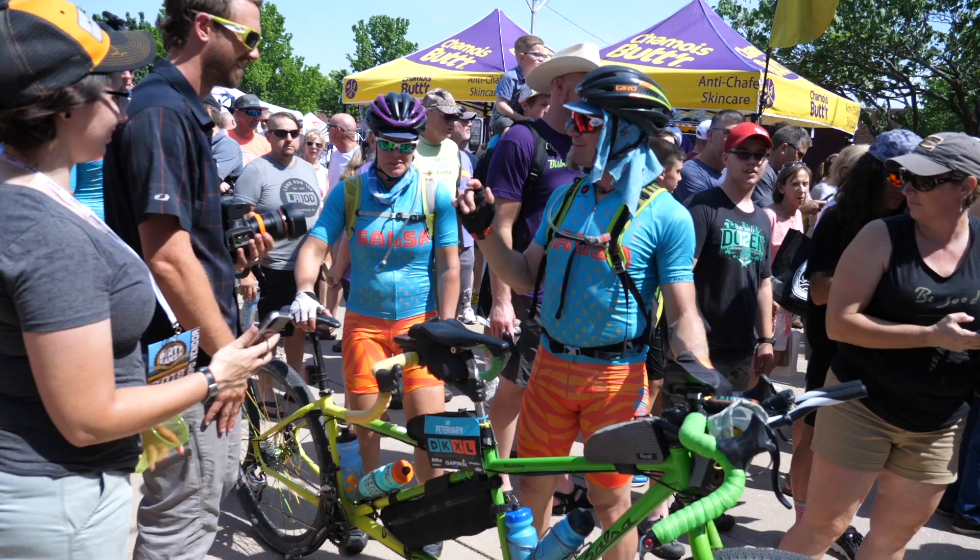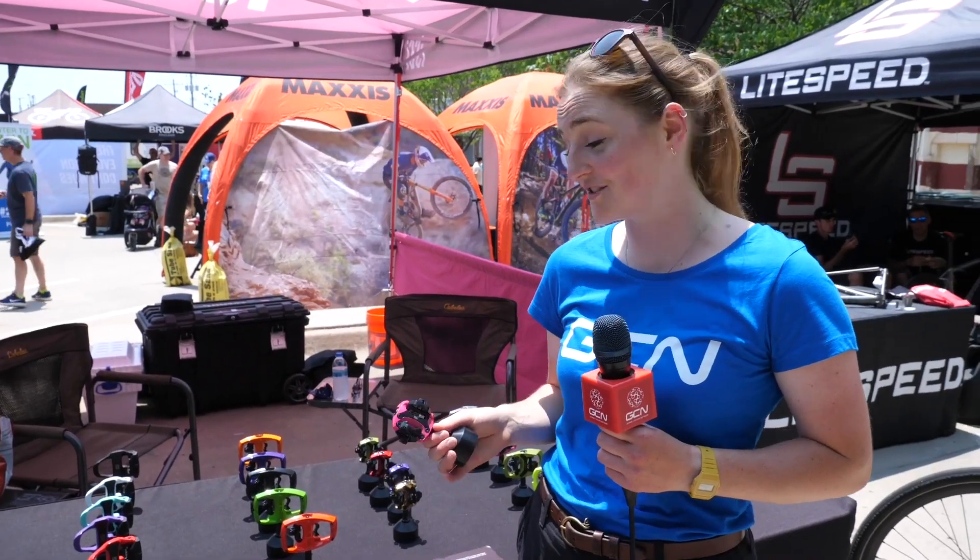Some say they love gravel as it's a liberal sport — you can wear what you want, ride what you want, or even have whatever color pedals you want, like the flashy ones you see here.